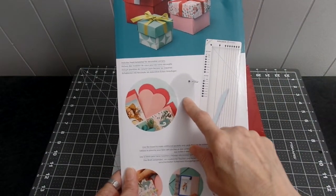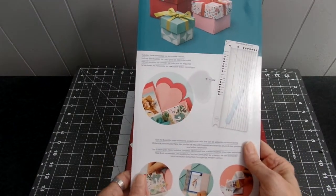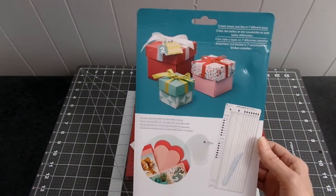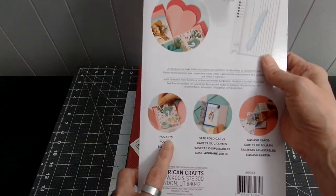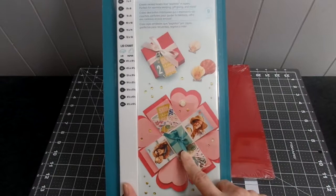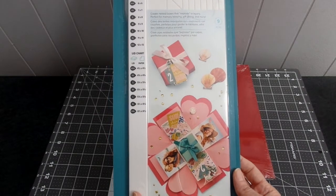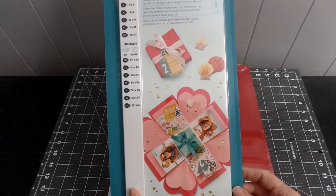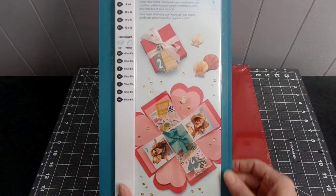You get the heart template for each of the seven explosion box sizes you can make. It says you can make pockets, gatefold cards, and squash cards, as well as explosion boxes. The explosion box opens up when you take the lid off and it lays flat — you can add pictures and different things in there, tags or little notes, however you want to design your explosion box.